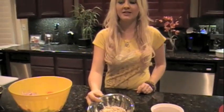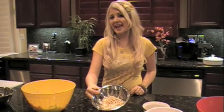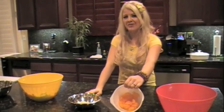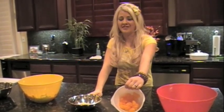Toasted sliced almonds, which you're going to top your salad with. Make sure you don't mix them through — they're really for that extra crunch on top. One can of mandarin oranges; make sure they're packed in water and not that sugary, sticky syrup. That stuff's really bad for you.